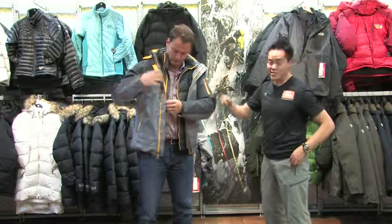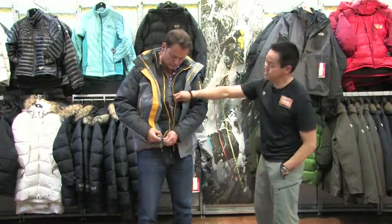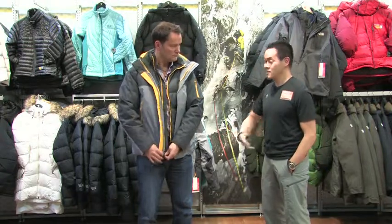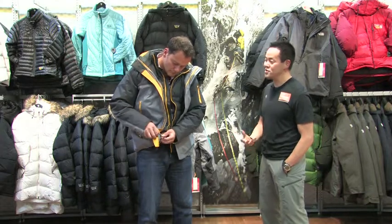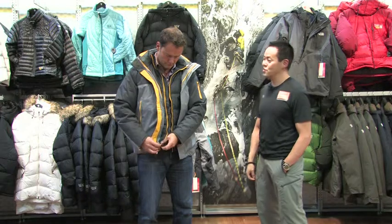This one's made out of down, so it's going to be a nice, warm, insulated piece. The cool thing is you can wear that by itself as your second wearing option. If it's mild out, it's a thinned-down coat, so it's not going to be super bulky. You can wear it on those mild days when wind and water are not an issue.